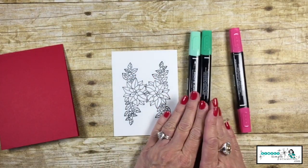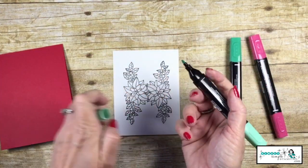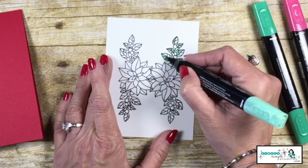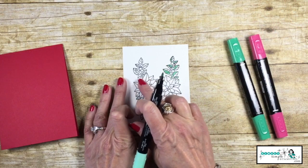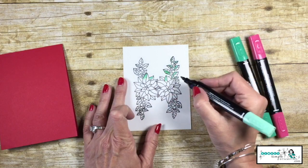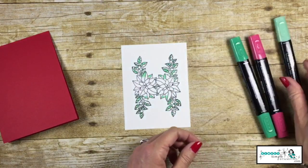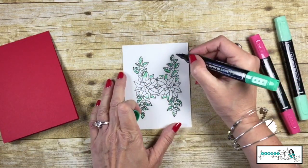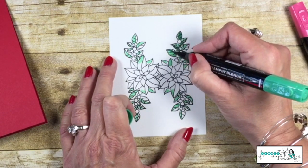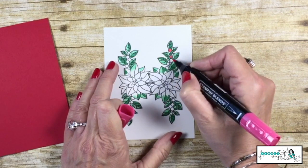I'm going to be using the Call Me Clover Stampin' Blends Combo and the light Real Red. I like to use the thin tip of my blends — I'm just going to color with the light on one side of the holly leaves to give some shading. There's a possibility some of these leaves might show, so even though it's a poinsettia, I'll color a little bit of it. This is all going to be covered up, but if any of it pops out, I want it to be green — to look like a holly leaf. Remember with Stampin' Blends, cap that off as soon as you're done. Now I come in with the Call Me Clover dark and color the opposite side — very simple, just two tones on the holly leaves. Then I use the light red to color in all of the holly berries.